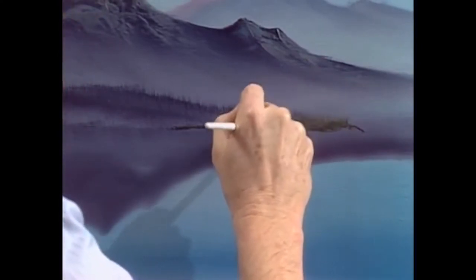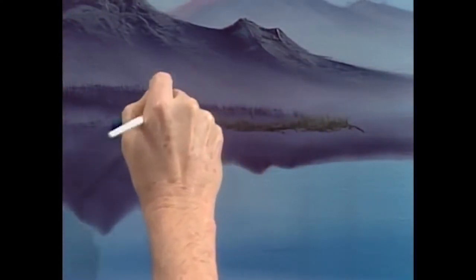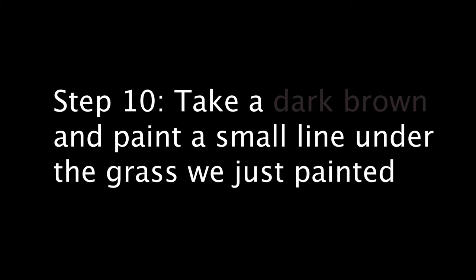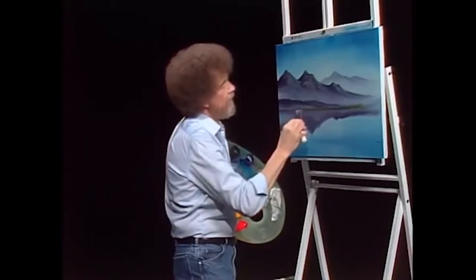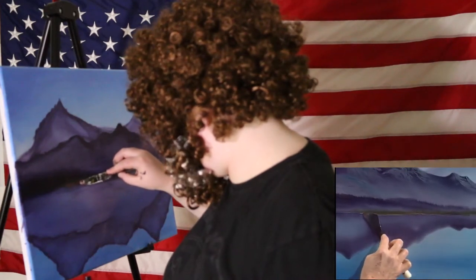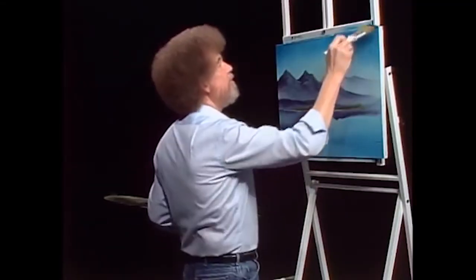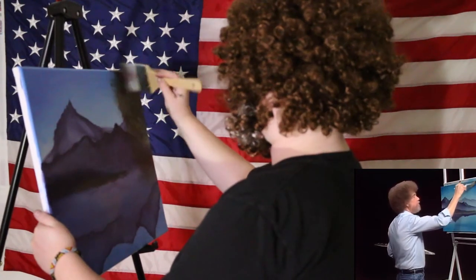I'm just going to take and grab that and lift upward — want to look like little trees, a little closer to us but living very far away. And with that, we'll just put the indication if you like, right there. Maybe in our world there, we're going to have a big tree.